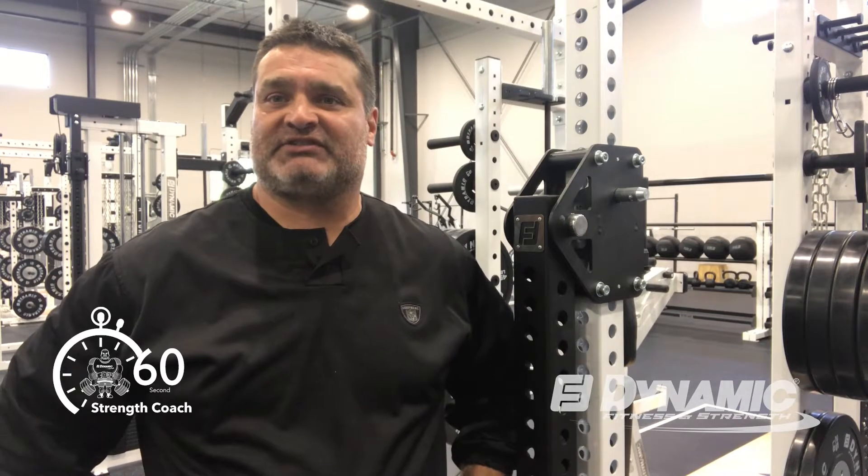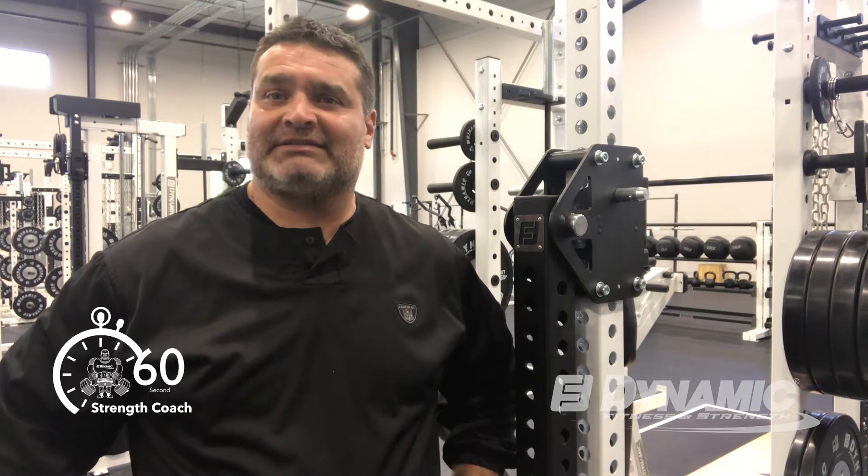Hey, this is Joe Kent for Dynamic Fitness and Strength, and in this month's 60 Second Strength Coach, we're going to talk about alternatives to the overhead press, utilizing the adjustable training arms.